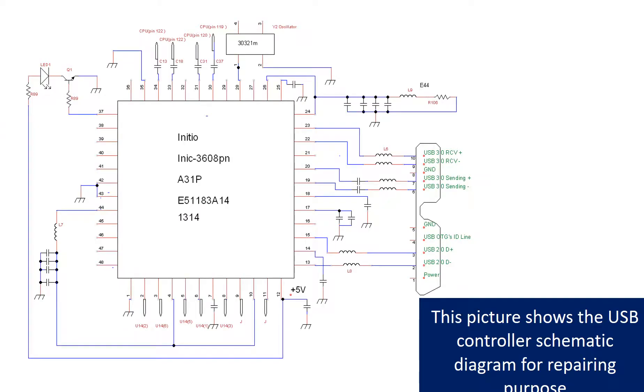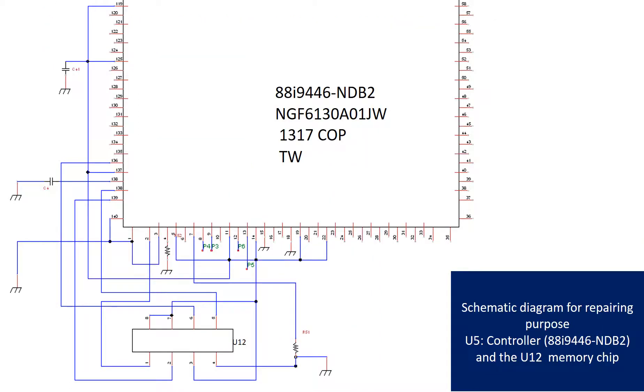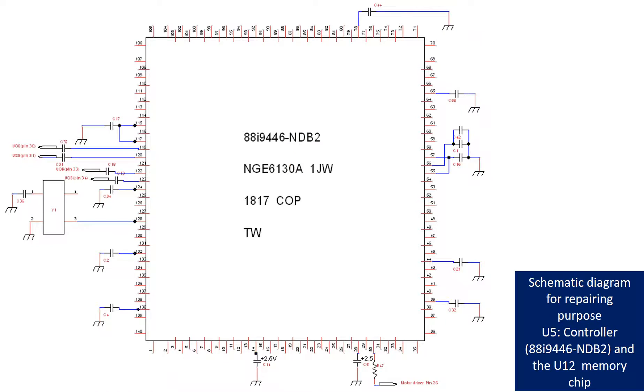These pictures show the motor driver chip schematic diagram, the controller chip U5, J1 the voice coil motor, and U1 motor driver schematic diagram for repairing purpose. Also shown is the schematic diagram of the controller chip U5 and the memory chip U12 for repairing purpose.